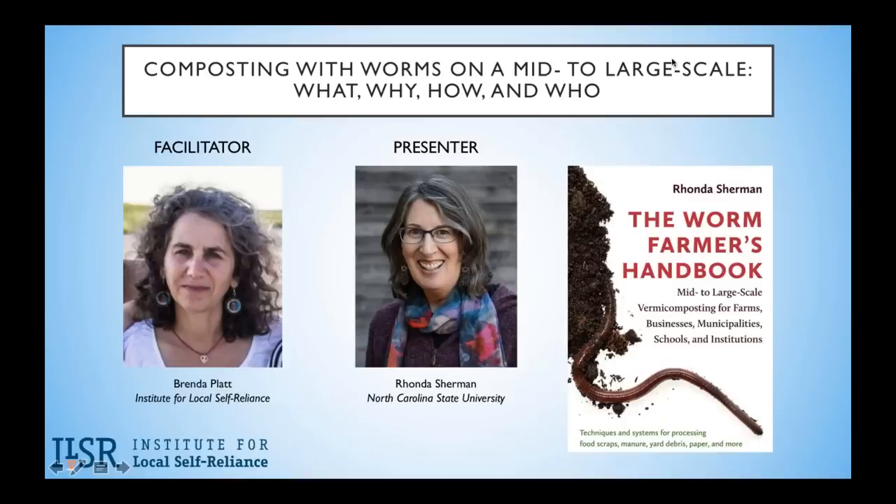Our last webinar featured bike-powered food scrap collection with a spotlight on equipment, so check that out. Today we will be talking about vermicomposting, or composting with worms, and I can think of no better person than Rhonda Sherman with North Carolina State University to address how to compost with worms on a mid-to-large scale.